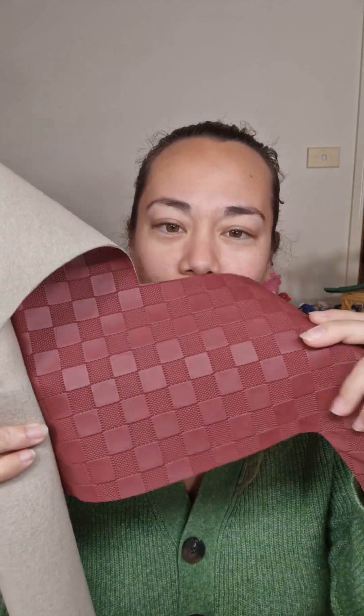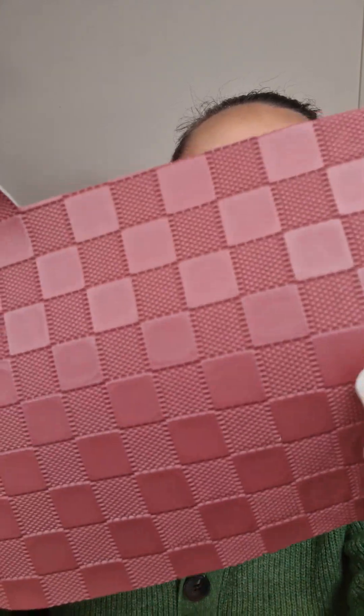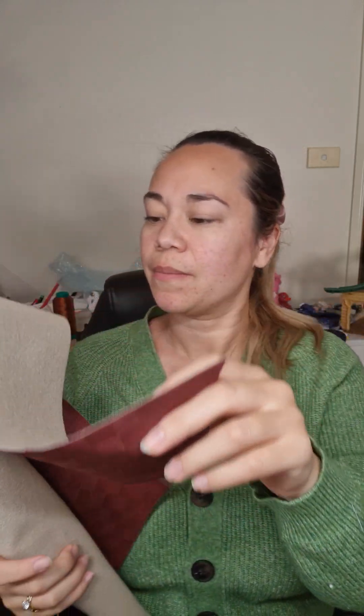Another new product is the checkered vinyl — I've ordered another three colors of this. It is gorgeous and a beautiful, easy-to-sew vinyl with no stretch to it, which I love. I hate vinyl that stretches. There are heaps of colors of this one on the website as well.